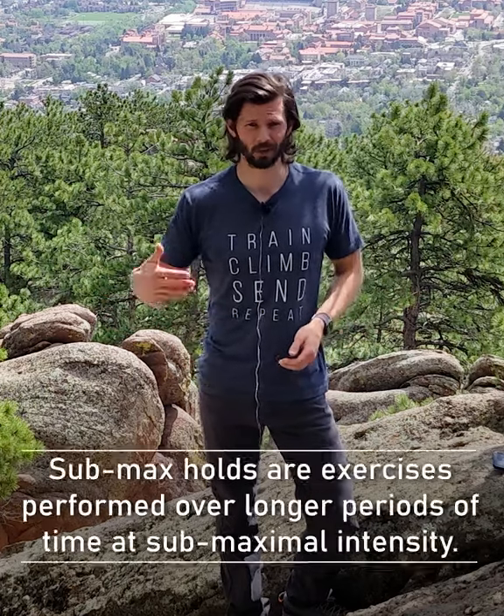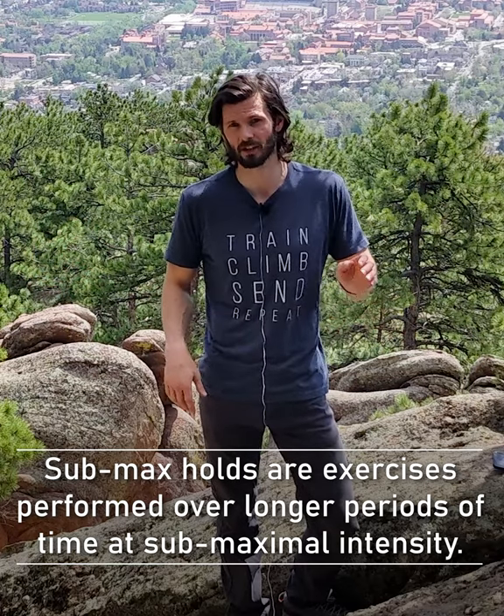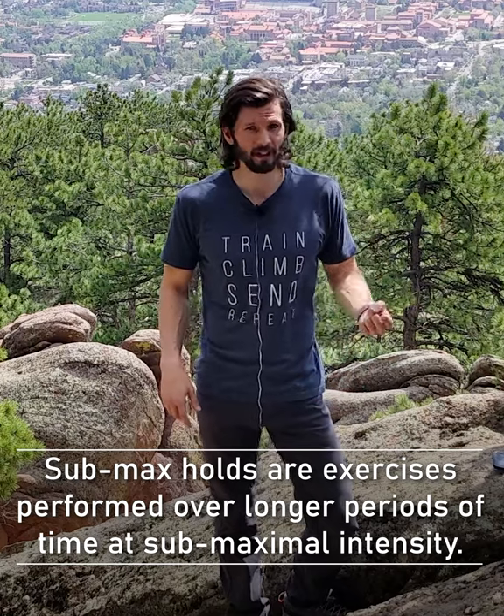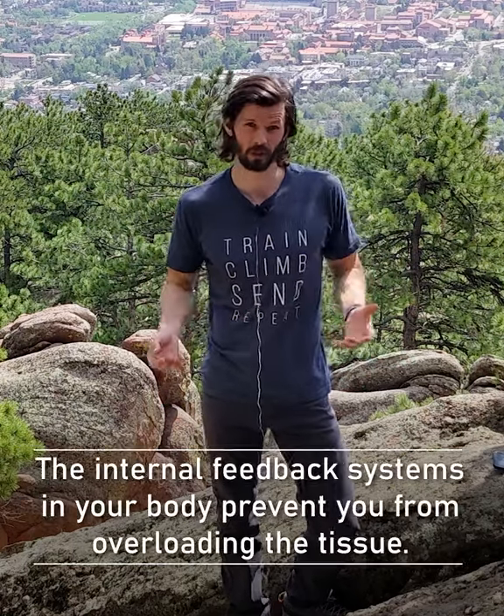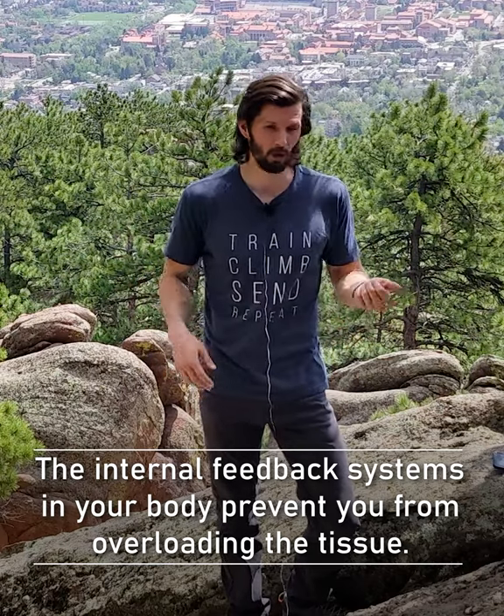They absolutely can be. They're used in the rehab world all the time. Those longer 30-second submaximal holds are great because they improve healing and circulation while also not overloading the tissue, because the force is created internally rather than externally, such as with a dumbbell or resistance band.